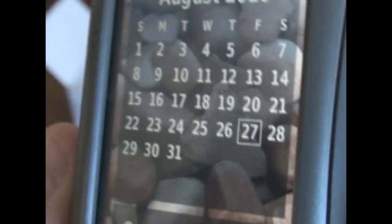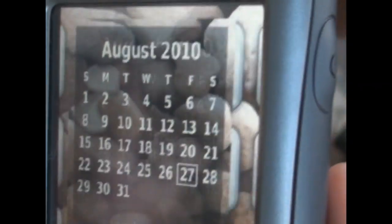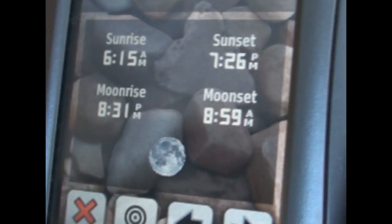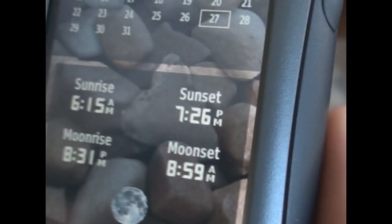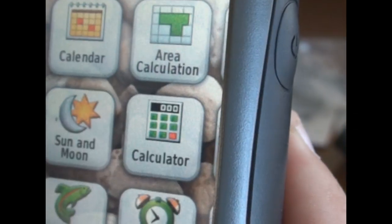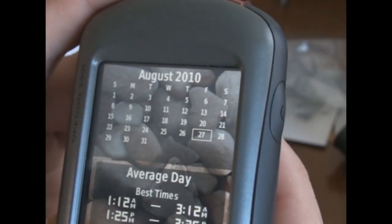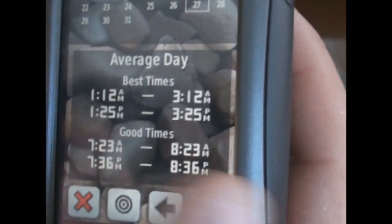The device has a calendar that shows the date. Sun and Moon gives you sunrise, sunset, moonrise, and moonset — you can change the date and watch everything update. It has a calculator built in. Hunting and Fishing basically gives you the best times to fish — good times and best times.